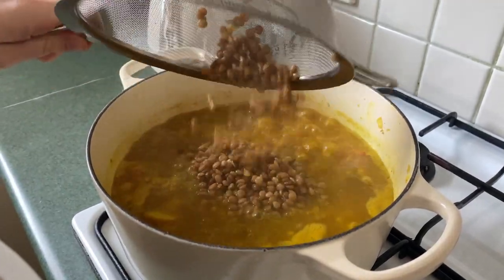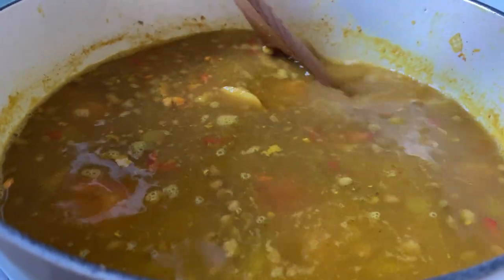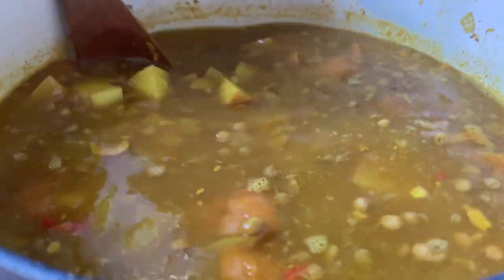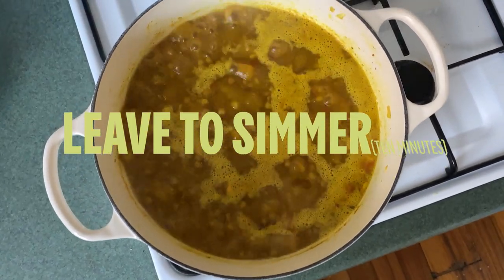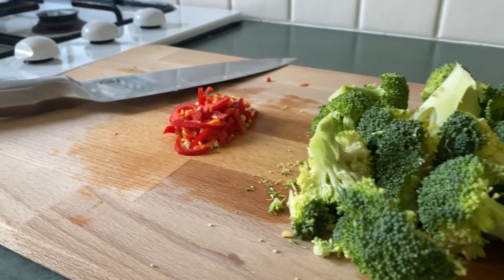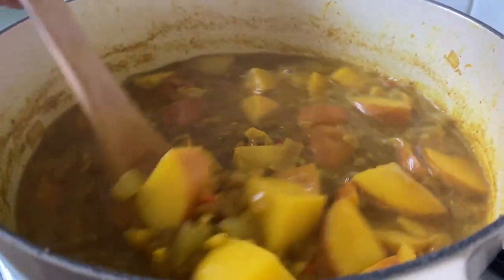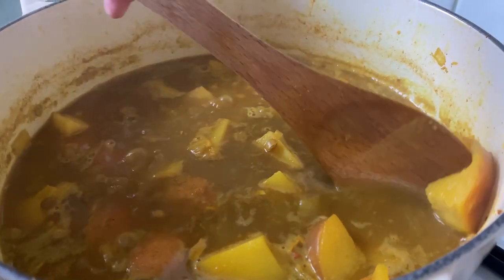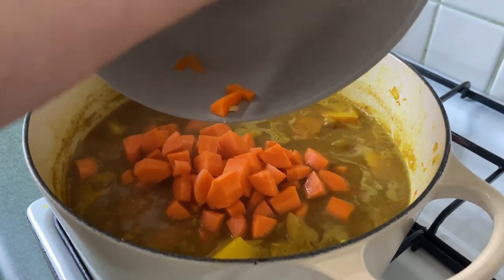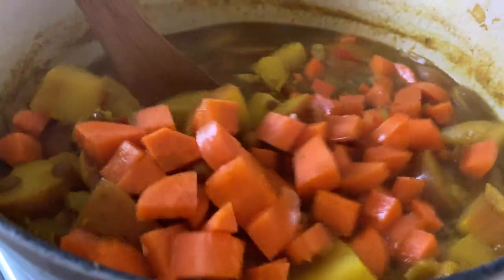We're going to pop the lentils into the soup. Now that the lentils are combined with the rest of the soup, we're just going to add our carrots and give it all a mix.